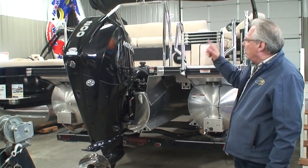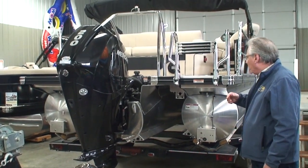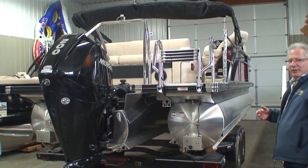Once we get up on top of the boat, I'll show you how to check your oil. It's really easy on this engine — you just open that little trap door. So let's go in and take a look at the inside.